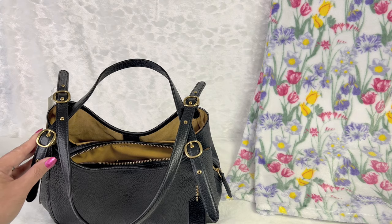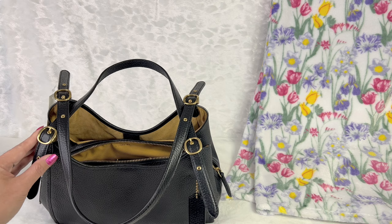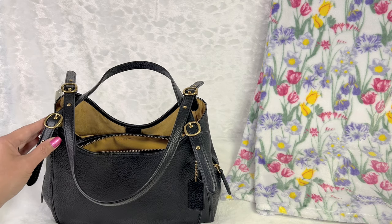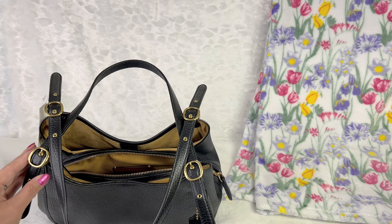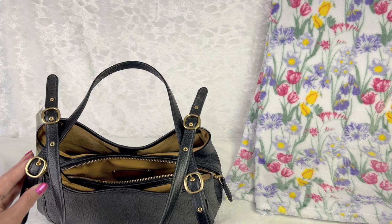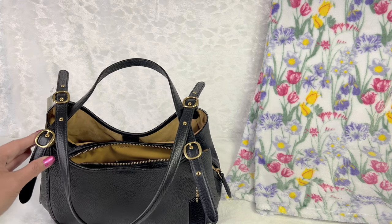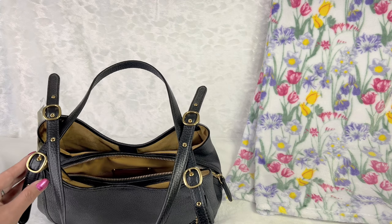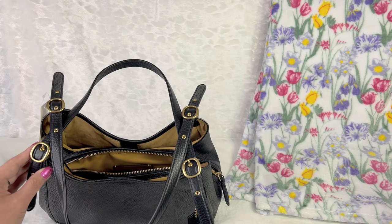Sometimes with Coach brass hardware it can come out shiny, but sometimes it's also in more of a matte finish or a muted gold tone. Right now upon checking it, it looks really nice — especially with the light I have on, it looks even shinier.